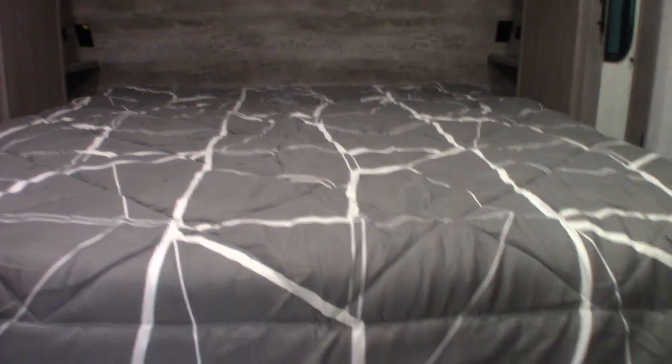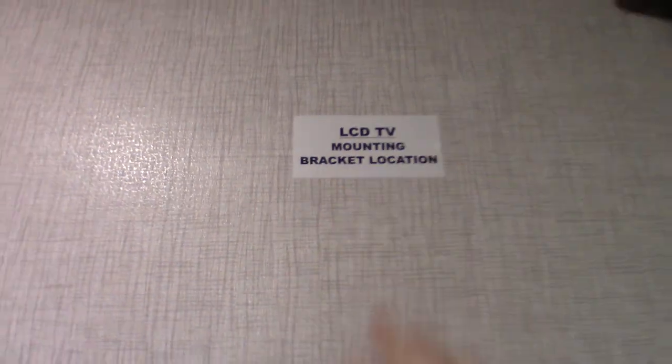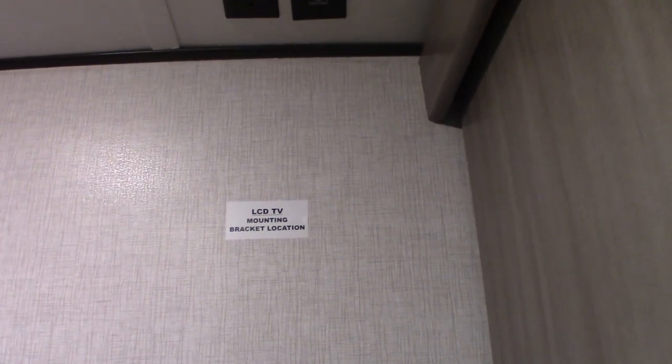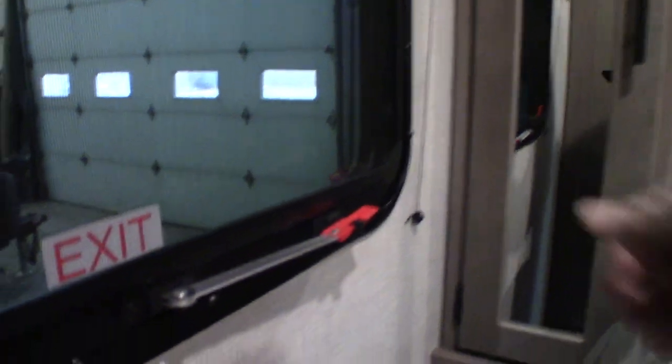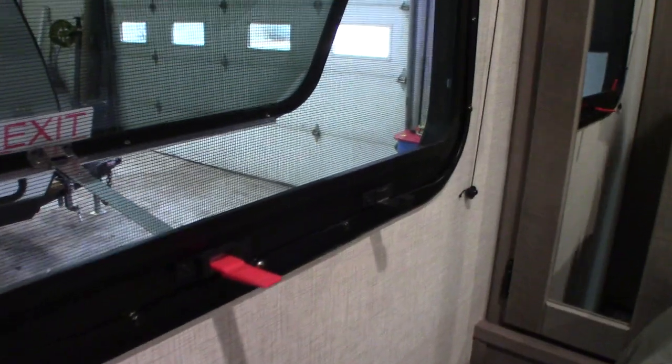The bedroom has a place for shoes or dog bowls or whatever you have, and you can also lift this up and there's some storage underneath. You have a TV hookup here, and you have a backer plate — if you want to mount a bracket, get the one that swings this way so you can see it from when you're laying down. Always try to spend the extra money and get the one that locks in place when it's closed, so you don't have to hang a strap on it. And this, of course, is your escape window — you push it all the way through, then grab a hold of the red tab and pull the screen out, and you can escape that way during an emergency.